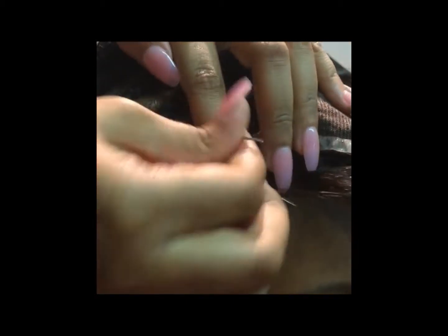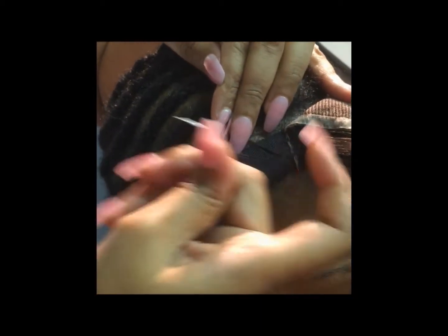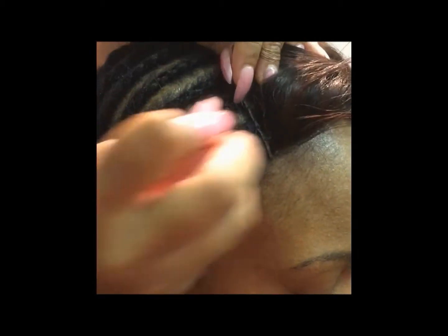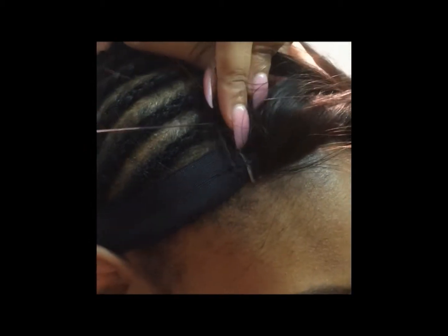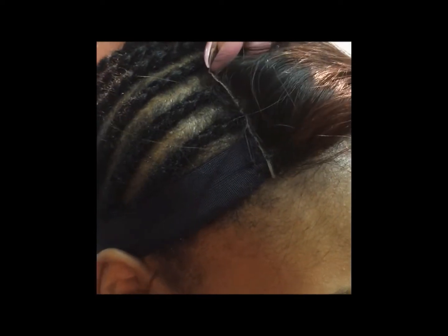Your first stitch is going to be through the elastic band and through the outermost perimeter of the braid — the one that's right there at the front edges — to secure the band. That just ensures that the band does not move through the install, and any weft that goes to that first braid in the front is going to go through the band.